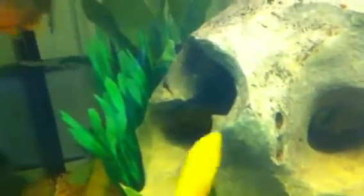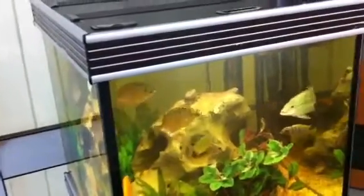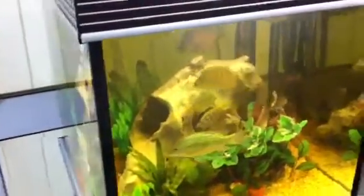For this particular tank, replacing the polyfilter, adding biochemzorb, and increasing the amount of oxygen should help to keep this water clearer. But there are some really beautiful fish in here.